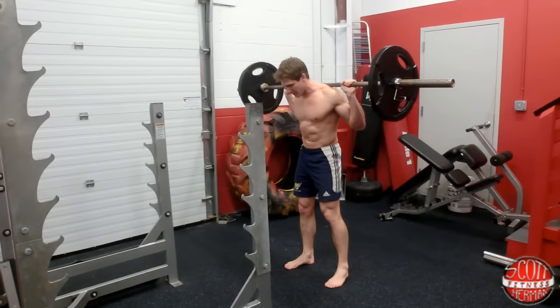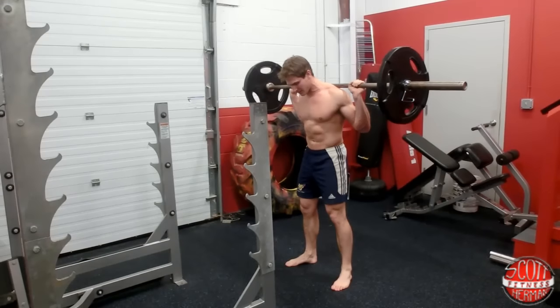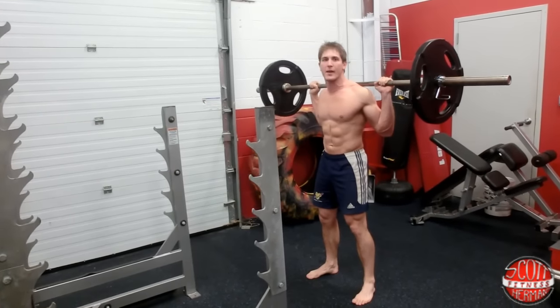I'm going to put my feet a little wider than shoulder width apart and let my toes kind of stick out to the sides a little bit, just like this. I'm going to keep my core nice and tight, try to keep my wrists straight, and I'm going to flex my glutes.